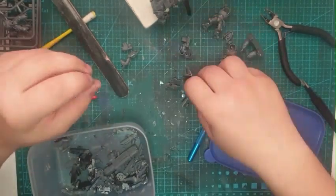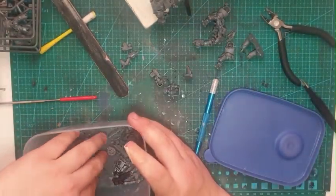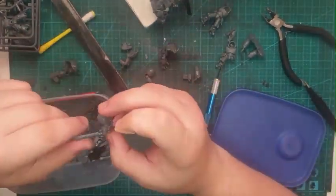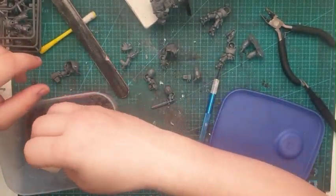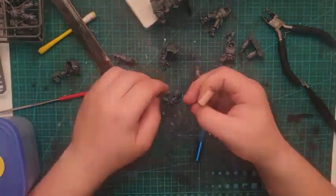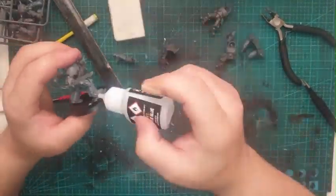Here I lost a bolter — a part of a bolter — and I didn't know where the hell it went, so I just searched through my bits box and found an arm to replace it. I still have no idea where that arm went — probably used it for another project to be honest, won't know until I find it.